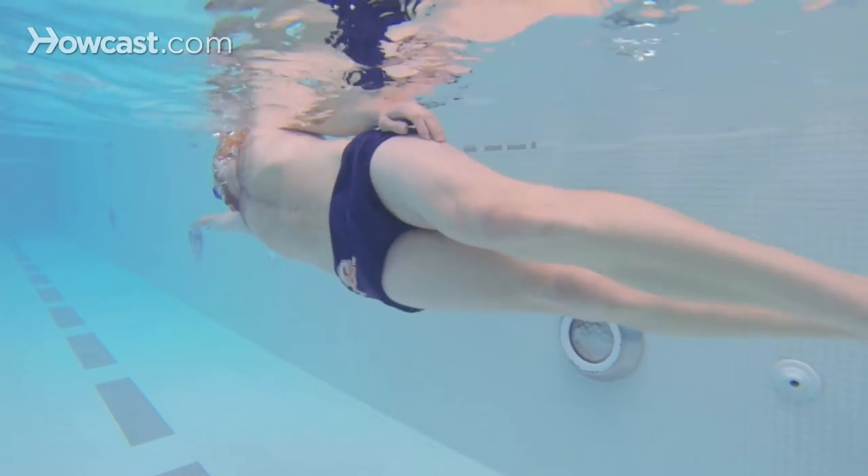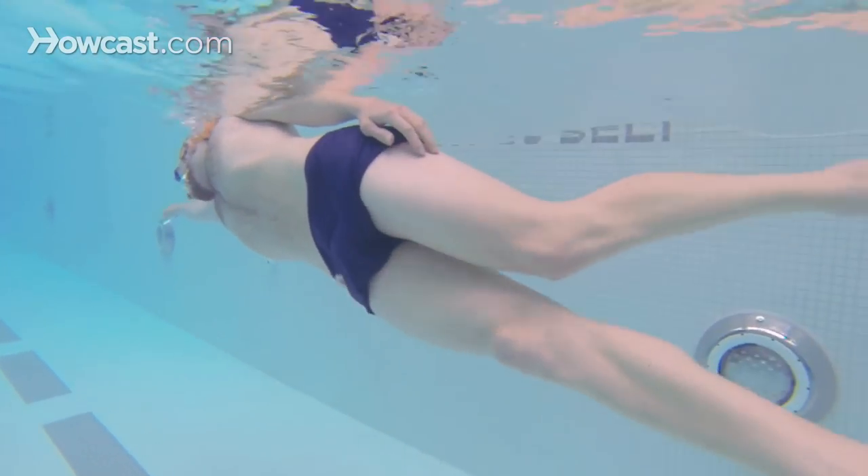One, two, three, four, breathe to your side. One, two, three, four, breathe to your side. This drill might seem a little bit challenging because it requires a lot of work from your legs and you might get a little bit tired, but don't worry. Take your time — the slower you do it, the better it will be in the long run.